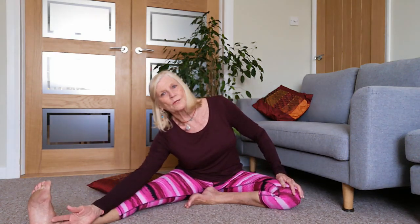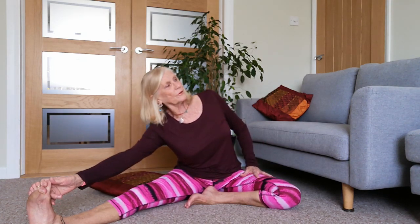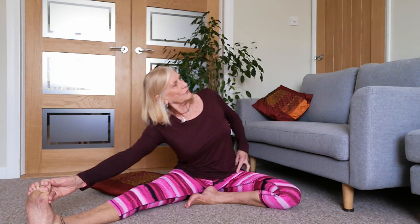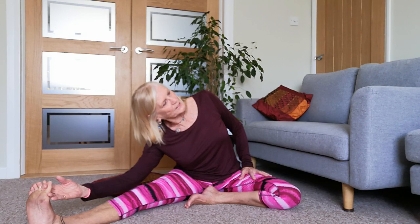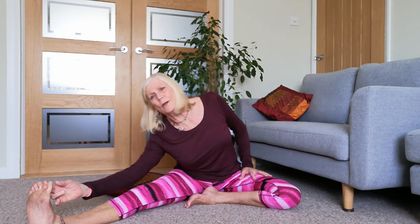Making sure this heel isn't digging in too much - make it a bit more comfortable. Looking up to the ceiling, a little bit of pressure against this thigh to lift up through. Lifting and slowly rotating, so we're opening through this hip as well. Gently coming down towards that extended leg, looking down to the floor. Go where your neck feels comfortable.